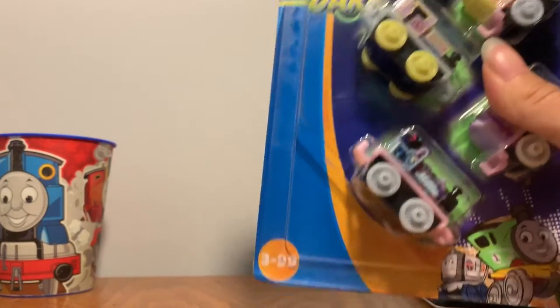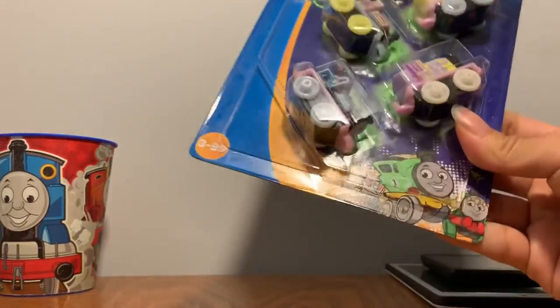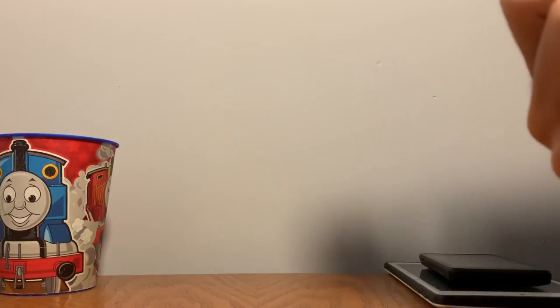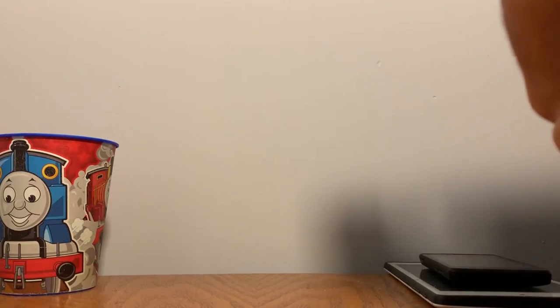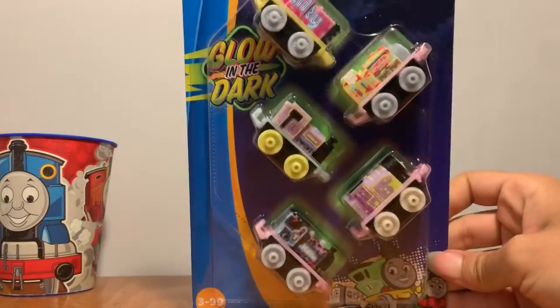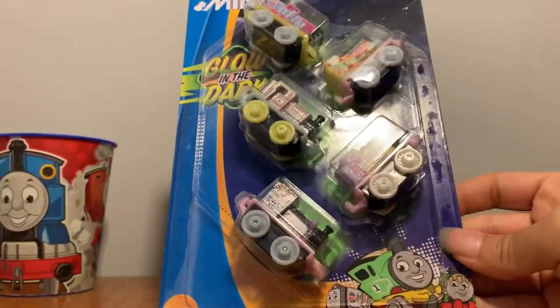I mean, not 14 — 15. Oh my god, I forgot my age. Also, that looks like such a knockoff Thomas. Is this real? Yeah, this is okay. Yeah, that's weird. I was wondering like, what the heck is that? It didn't look real. Okay, it's real.